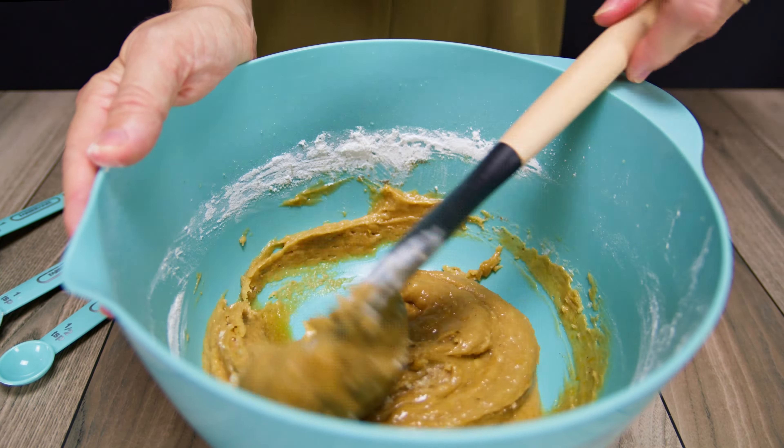Don't crowd the cookies, as they will spread during baking. Set your oven to 350 degrees Fahrenheit or 180 degrees Celsius, and bake those bad boys for 12 to 14 minutes. Keep an eye out for golden brown edges, but leave the middle slightly underdone — they'll firm up into chewy perfection as they cool down.